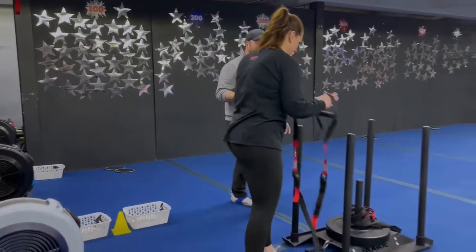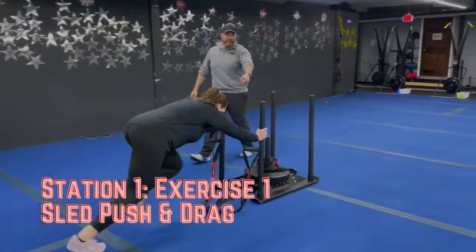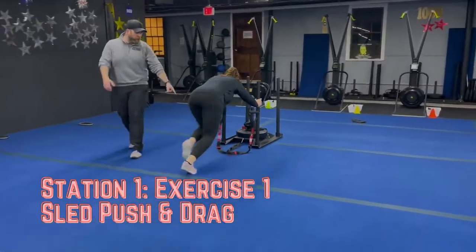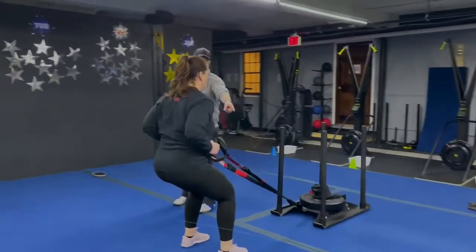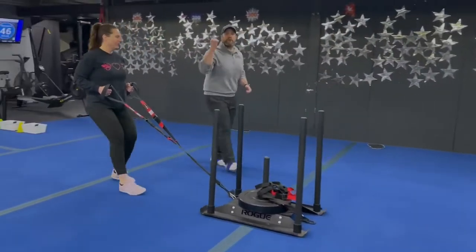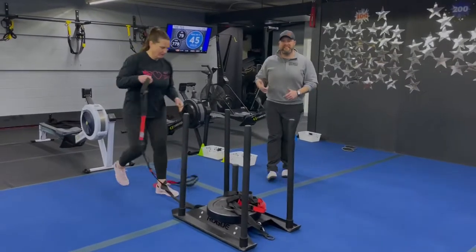Okay, so station number one, we're gonna start over here on the sleds. We're gonna start with our sled push and drags. Notice how Carey grabs those push handles nice and low, tearing up that carpet, driving that sled down to the other end. Once she gets down here, she's grabbing those suspension trainer handles — big proud chest — driving the ball to her feet as she drags it back. You're just gonna push it down and drag it back as many times as you can in that 60 seconds.